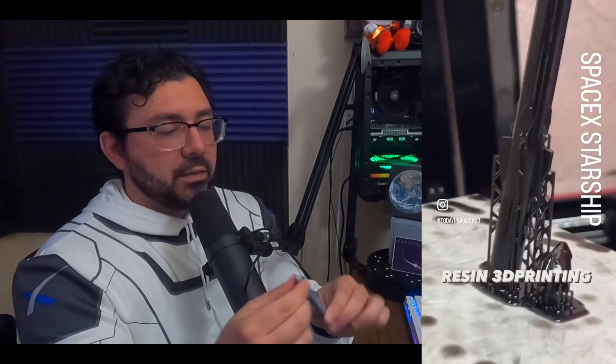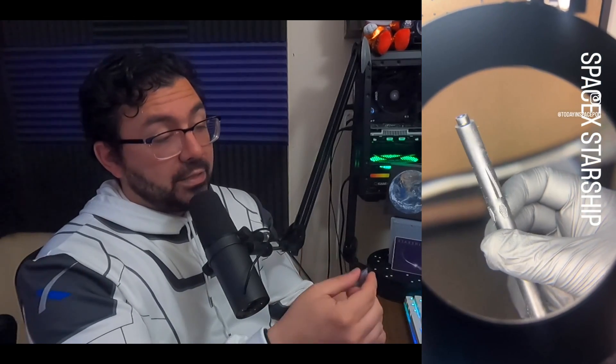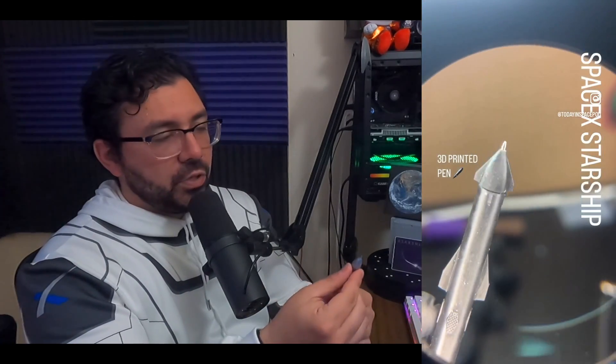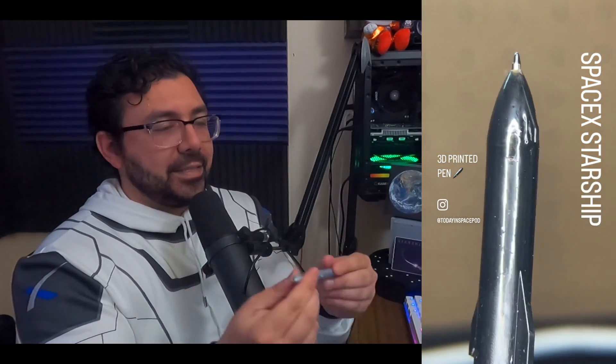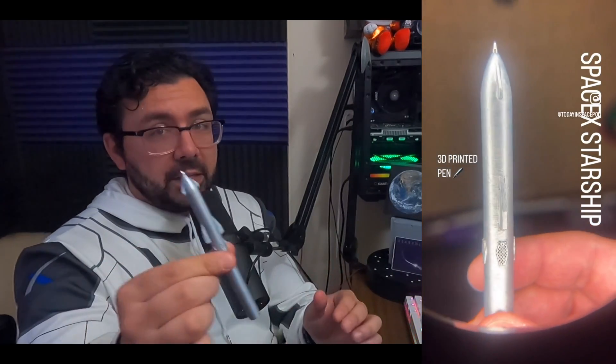The Starship was made on a resin printer using UV light-curable resin. We built it in two pieces, then put the ink cartridge in and sealed it up. The cool thing about resin is you can apply the wet resin, cure it with UV light, and it becomes the same hard body as the rest of the print. So it's now one piece with the ink cartridge inside.